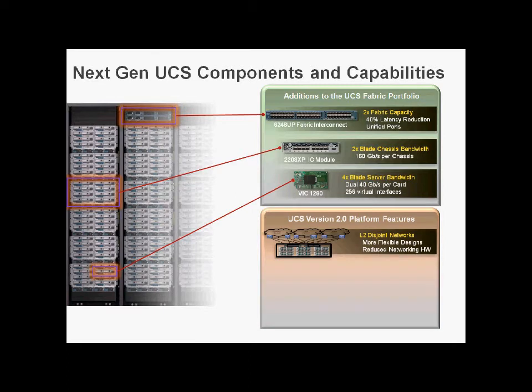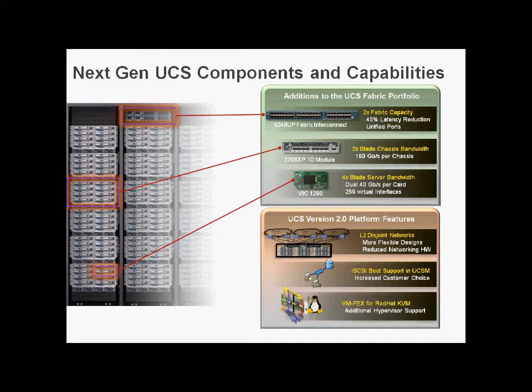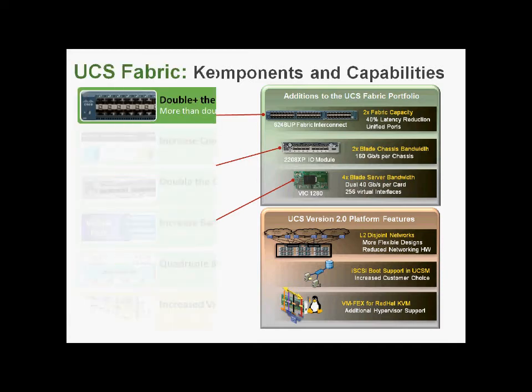We're also getting UCS Manager version 2. My personal favourite point is layer 2 disjoint networks. Previously, to connect separate networks into a Gen 1 UCS, we had to run the Fabric Interconnect in switch mode — fully supported, but with additional considerations like spanning tree. Also new in UCS 2.0 is iSCSI Boot, and VmFex is now supported in Red Hat KVM. VmFex — previously referred to as VnLink in hardware — takes our FEX and crams it inside the hypervisor to replace the vSwitch, allowing the Fabric Interconnects to do switching in ASICs.